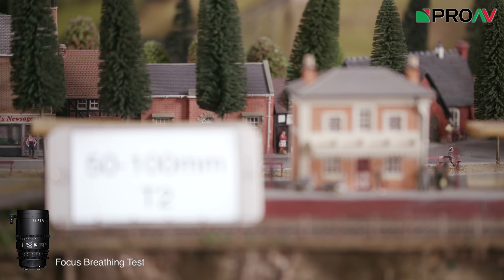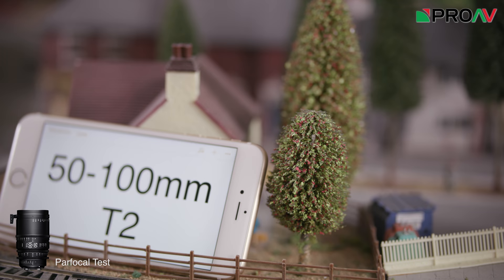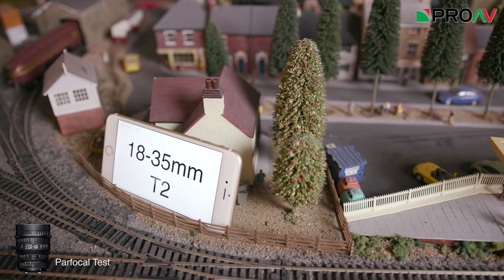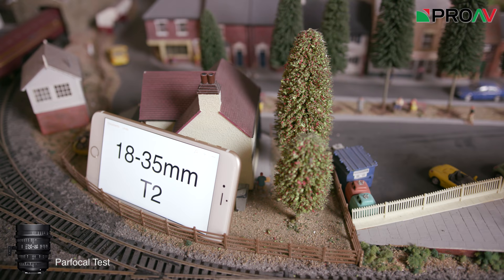A lot has also been said online about whether or not these lenses are truly par-focal, and the general consensus is that technically they are not guaranteed to be par-focal. As you can see here though, they basically are, and so I would treat these as if they are par-focal lenses. Yes, different individual lenses or models might be slightly different in terms of quality and they are not uniform, but they are close enough for me.